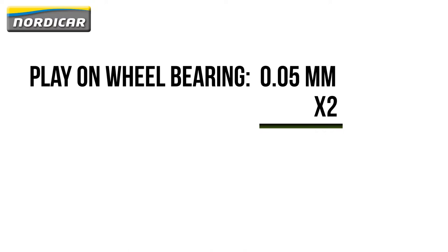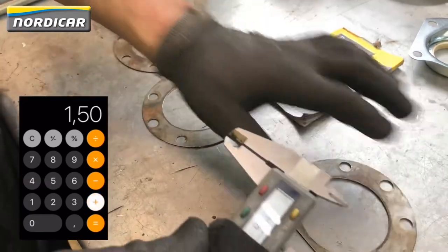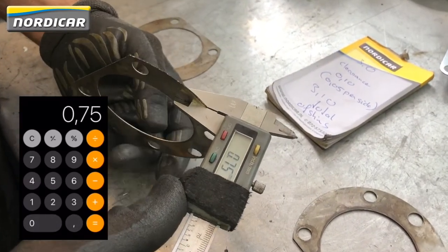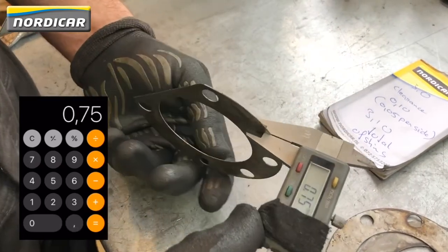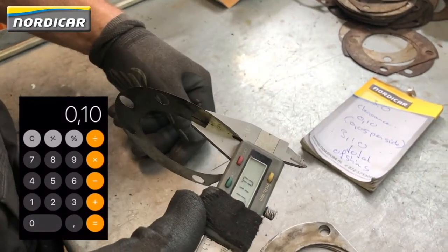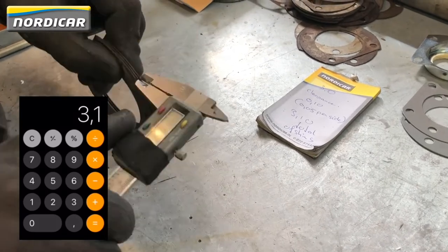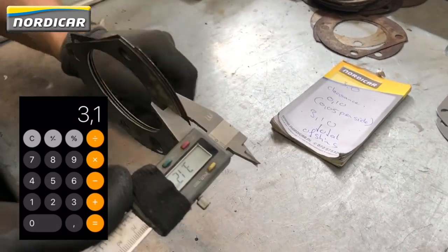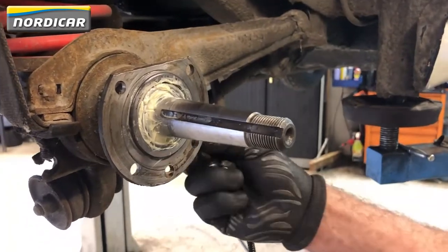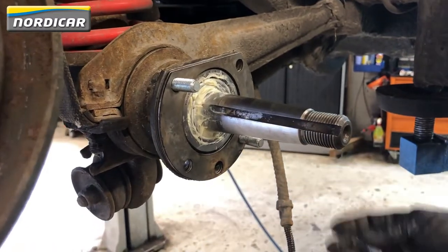Since we're going to adjust both wheel bearings on one side, we should hold onto a play of 2 × 0.05mm. We're now going to compile a package of shims of 3.1mm. Hang the shims onto the four bolts and place the base plate back on the driveshaft.